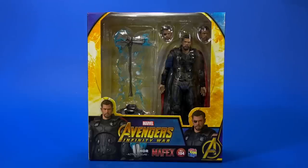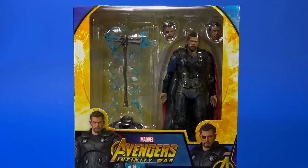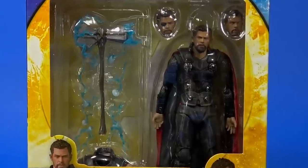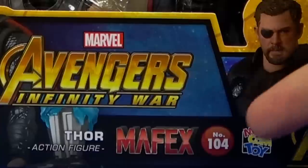Okay people, welcome back to another Fwoosh Review. Today we're taking a look at the Medicom Mafex Marvel Avengers Infinity War Thor, number 104.